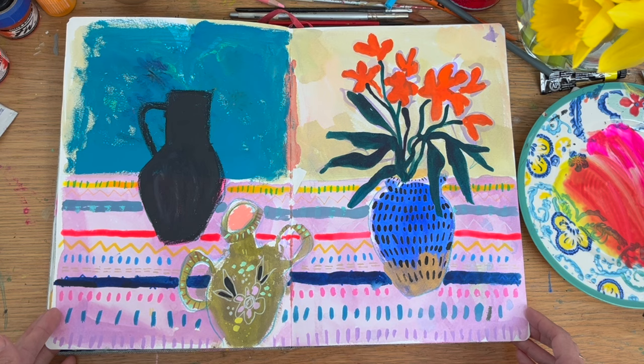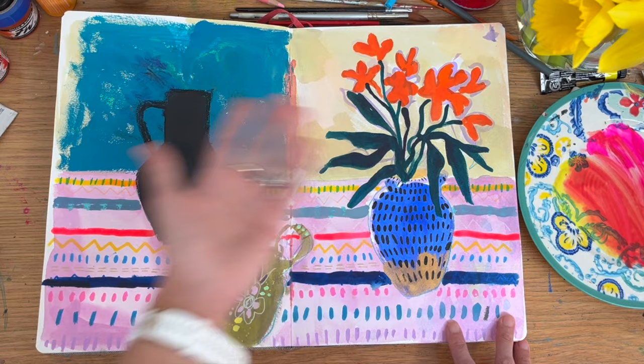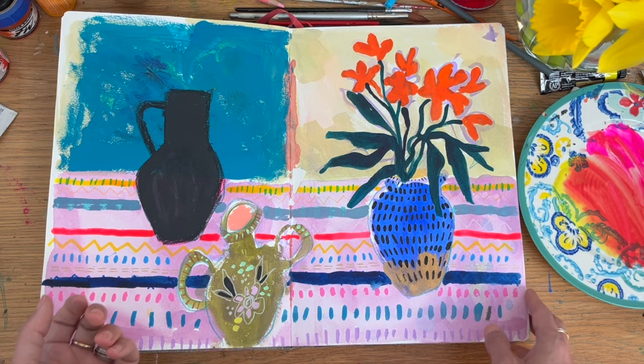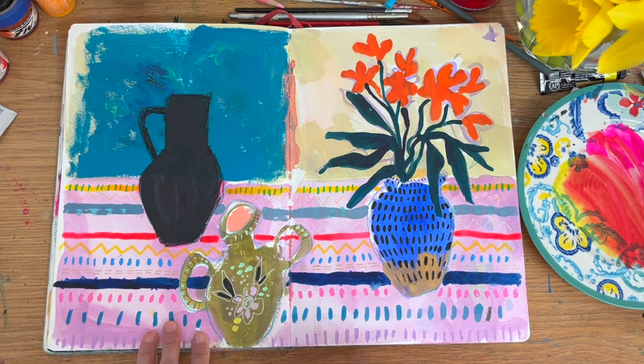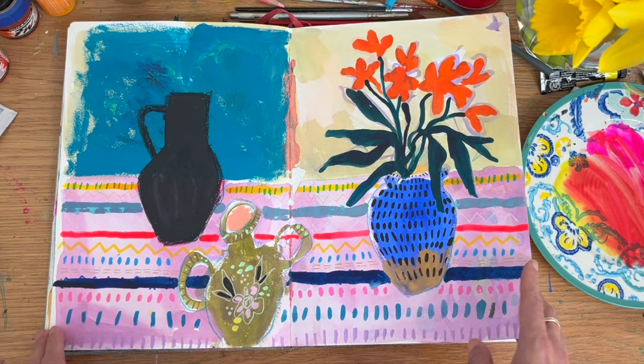This is a page that I think went wrong — I didn't like what happened with the flowers over here. It all started off as watercolour. Sometimes it's good because it's a watercolour sketchbook — it feels like I might as well use my watercolours in it. But if it goes wrong, I know I can layer on top some more opaque materials: gouache, acrylics, and even collage could be a way of remedying a page that you really don't love.